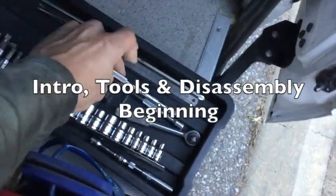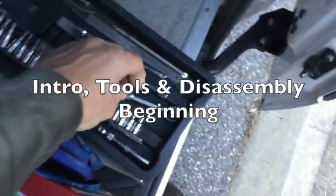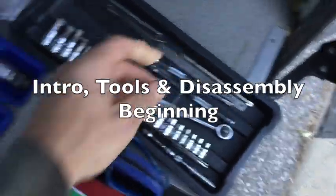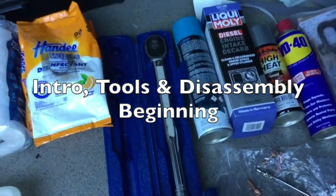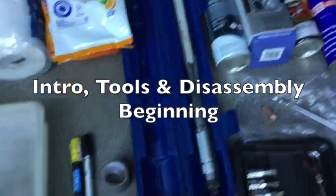You need extra extension bars and things like that because there's a lot of tight places to get into, and a short ratchet. You do need a torque wrench for a few of the exhaust manifold pieces.